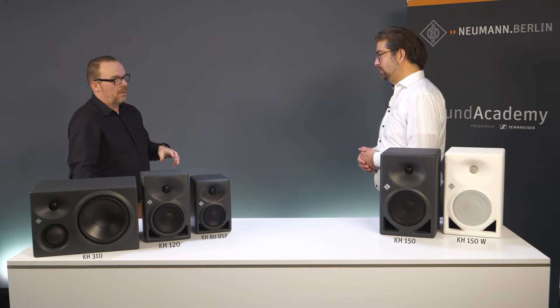What about the acoustic compatibility with the KH150 and other Neumann studio monitors? Because sometimes you may want to mix and match what's in your studio. This is not a problem at all — on the contrary with the KH150. The KH150 is designed with the same philosophy in mind as all other Neumann studio monitors, so they are all tonally compatible from the start.